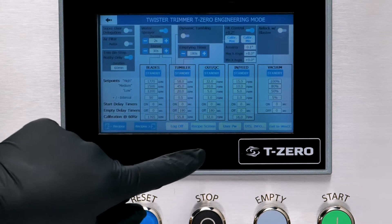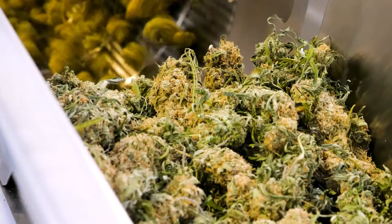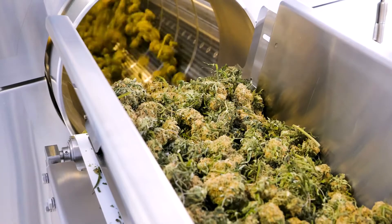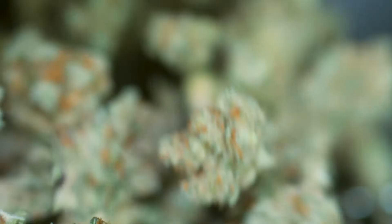Also, a key feature is the fact that it has cultivar memory set points. What that means is that if you're running multiple strains in a week, once you have that dialed in — say Granddaddy Purps, or Bubba Kush, or whatever strain it is — when you go to harvest it the next time,